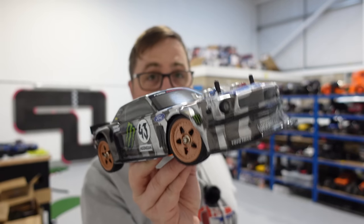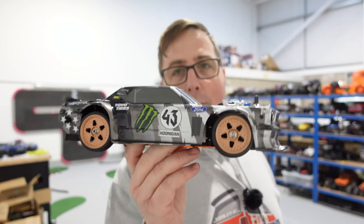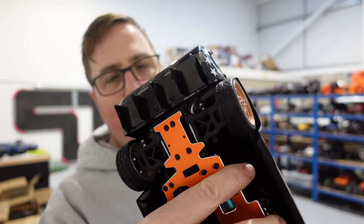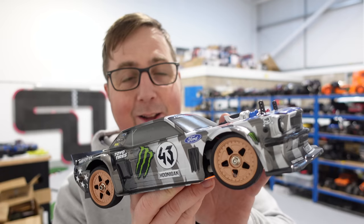So there it is, guys — the ZD Racing EX16. I really like it. It's a shame about the wheel nuts, but other than that 21 miles per hour is absolutely fine for something like this. Any faster with those tyres on and you're just going to be out of control — it's a little bit twitchy anyway. But I really like it. Apart from making sure your nuts don't fall off — cheers for watching, I'll see you next time.